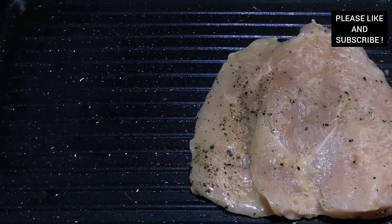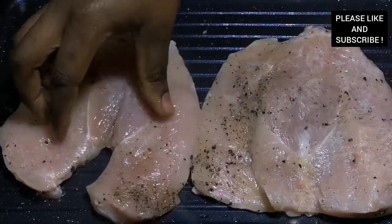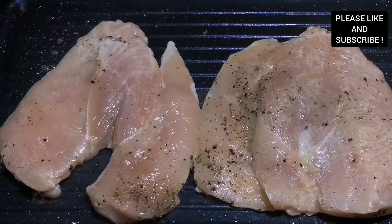We're about to grill our chicken breast and I'm using my griddle pan. If you don't have that, you can use your oven or your frying pan. I've added some olive oil to seal the chicken properly — make sure your pan is very hot to seal your chicken properly.